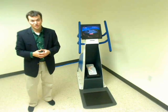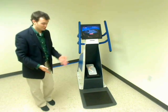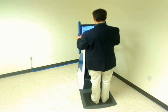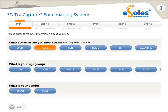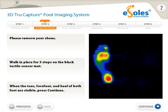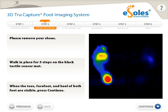Let's take a look and see how the system works. We begin by removing our shoes, standing on the mat, and touching the screen to begin. On the first screen, I indicate which activities I'm going to be using my insoles for and enter some basic demographic information. Now I walk in place for several steps to make sure my weight is balanced on the tactile sensor.